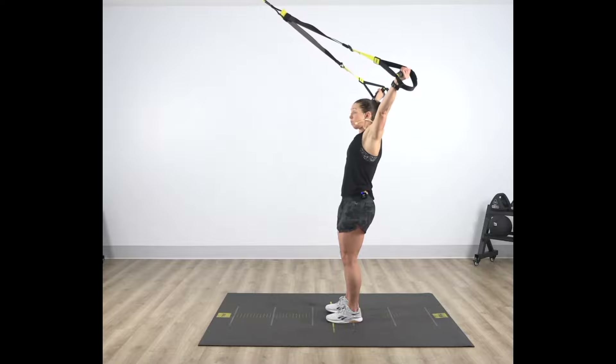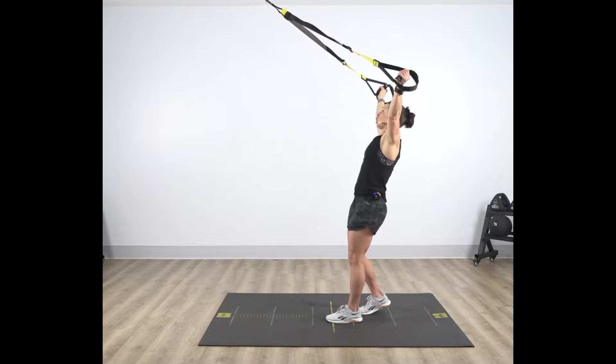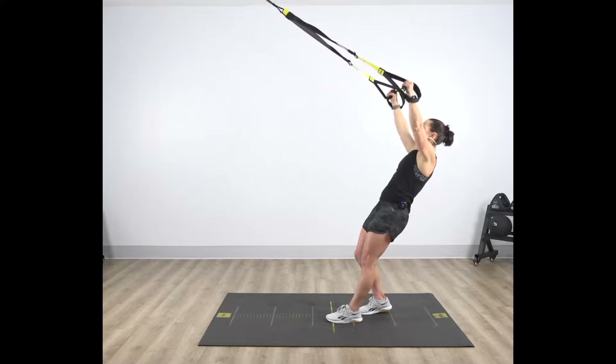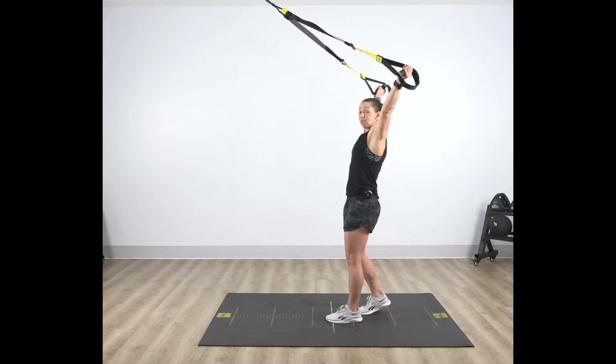Make this move easier by taking an offset stance. Fall slowly back into that rear foot — same movement — allowing those shoulder blades to move around that rib cage, and then slide those hands up overhead to make that an easier move.